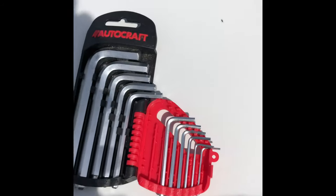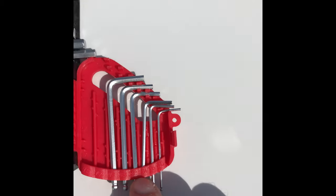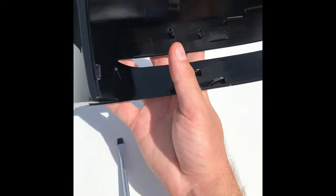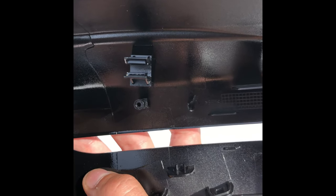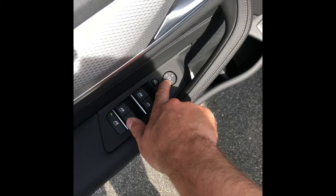I have a hex key set and I'm going to use the 5/64ths — the third one — to loosen the light. Here's the trim piece I bought off eBay, and these are the two clips — one and two — that we'll be removing off the stock one to remove the whole piece. Just those two clips, that's it.